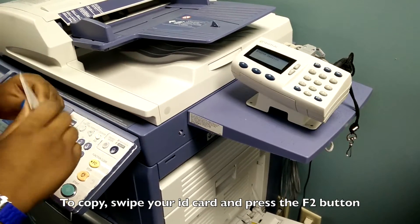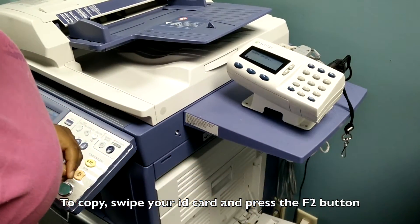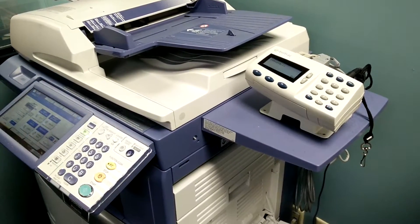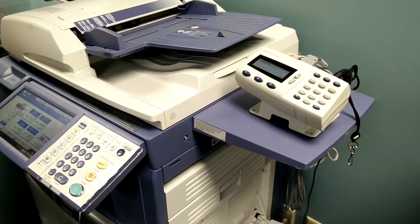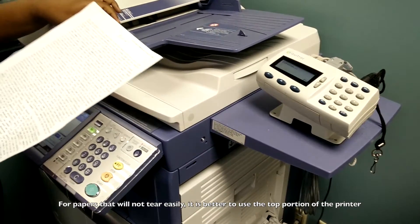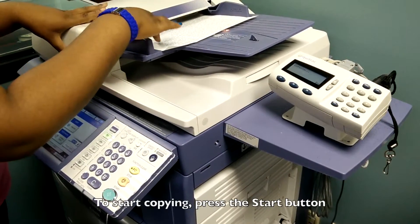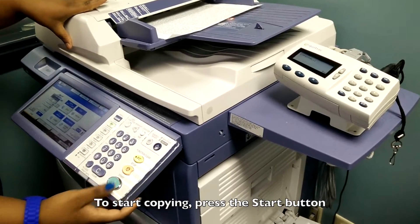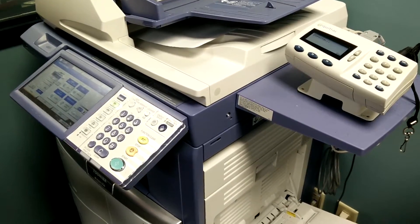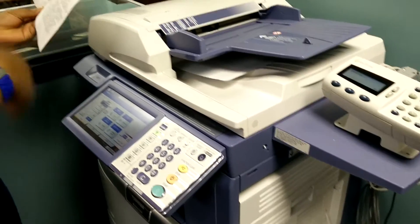If you want to scan something, you still swipe your ID and you choose copy. When it comes to copying, it depends on the type of document. If it's just papers that are not going to tear, you use the top part — you just put the documents in and press that button, and it's going to scan and print it fully into a hard copy so you have two copies.